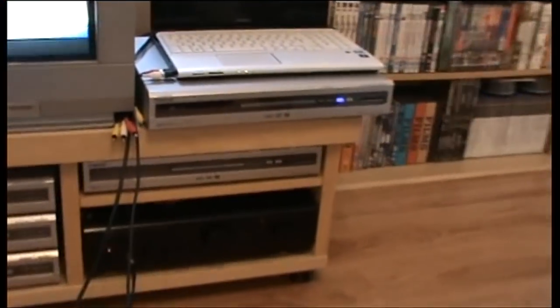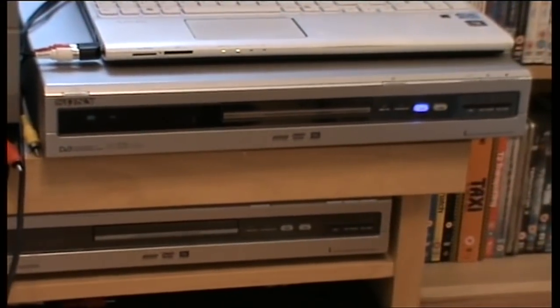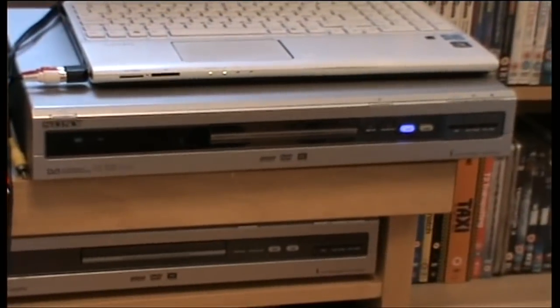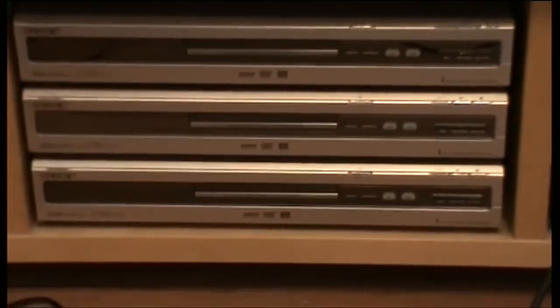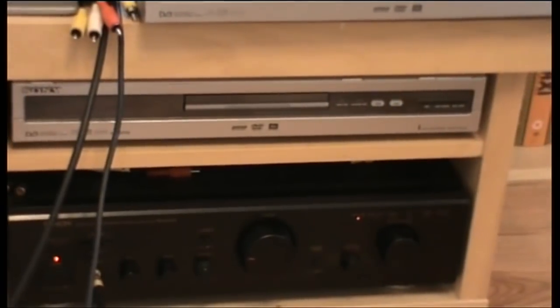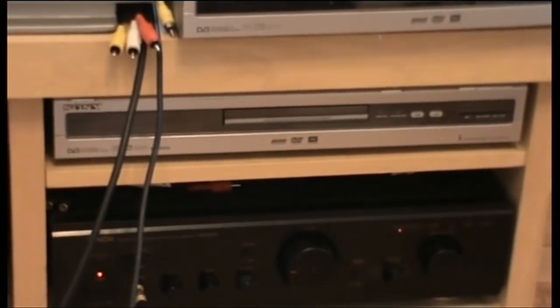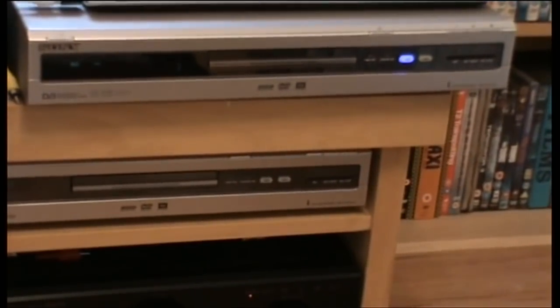My DVD recorders — I've got five. We've got the RDR HXD 710 on top and the 910 on the bottom — the only difference is the bigger hard drive. These DVD recorders, three of them are 710s with 160 gigabyte drives. Originally those were 500 pounds each. The 910 was 650 pounds brand new — I got it for 90, brand new old stock. The top 710 I picked up for about 70, brand new old stock. Very lucky.